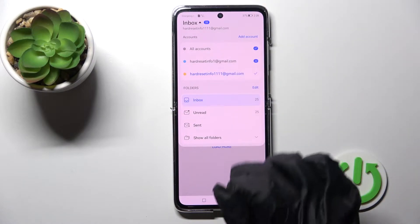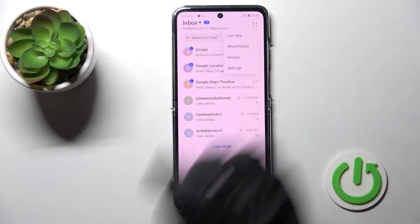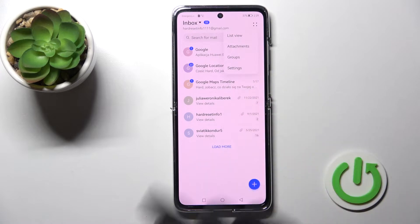To log out from one of these accounts, click on the four dots in the upper right corner and click on Settings.